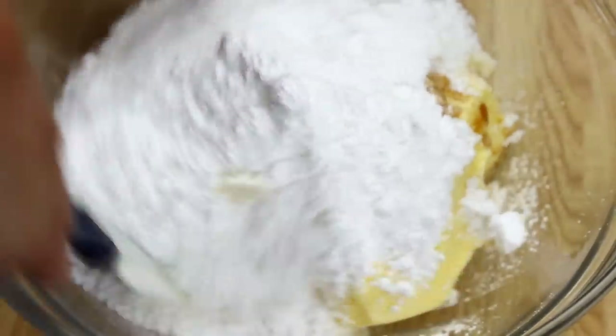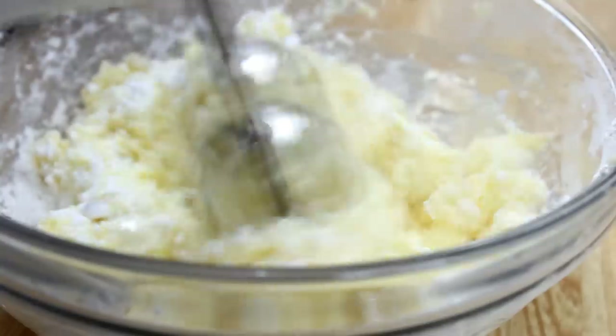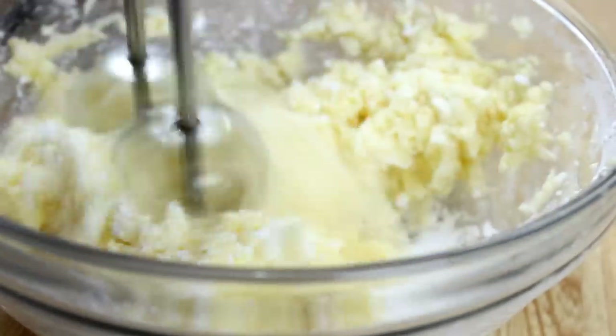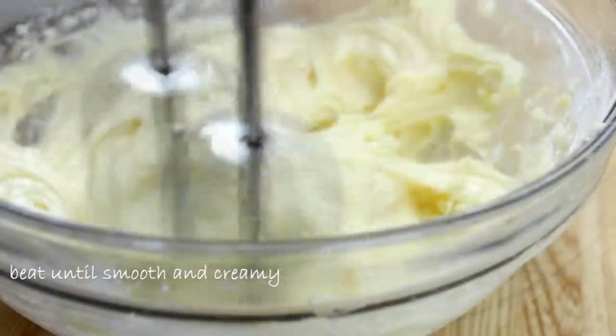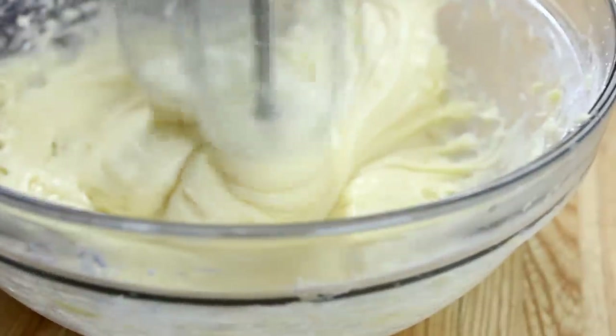Then I'm going to start mixing with a spatula, then switch to an electric mixer and beat it till it's smooth and creamy. A little trick here: if you find it's a little on the dry side, you can always add a touch of milk.